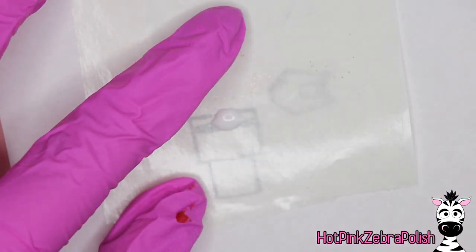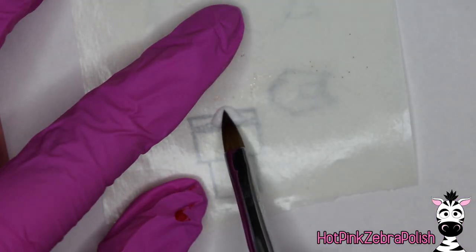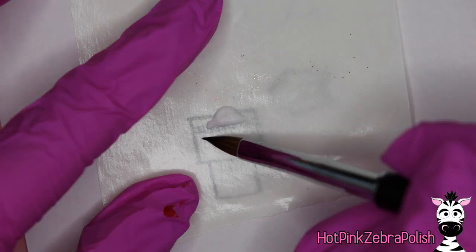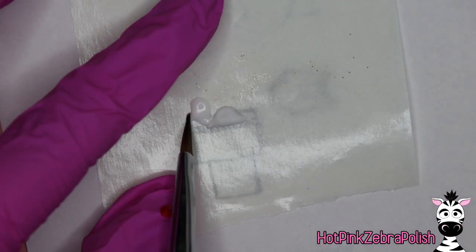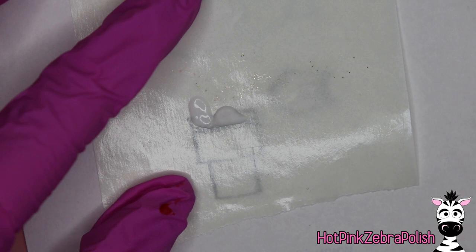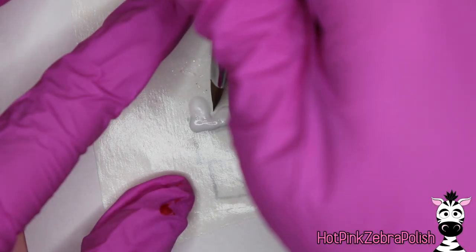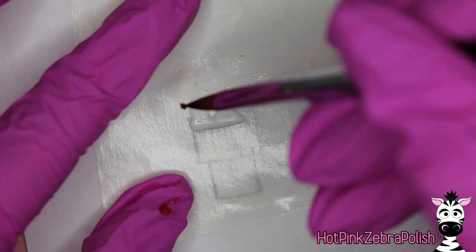Once you are done with your house, set that to the side — you will do some painting on it later. I want to get started on Snoopy. I'm going to sculpt my Snoopy pieces on a nail form backing using the template I made to get an idea of how big they need to be compared to the house. If you do want to draw them first, you certainly can. I felt like I could just sculpt it as I go. However, if you're more comfortable working on top of a template or a stencil, you can certainly draw out the little shape of Snoopy first.